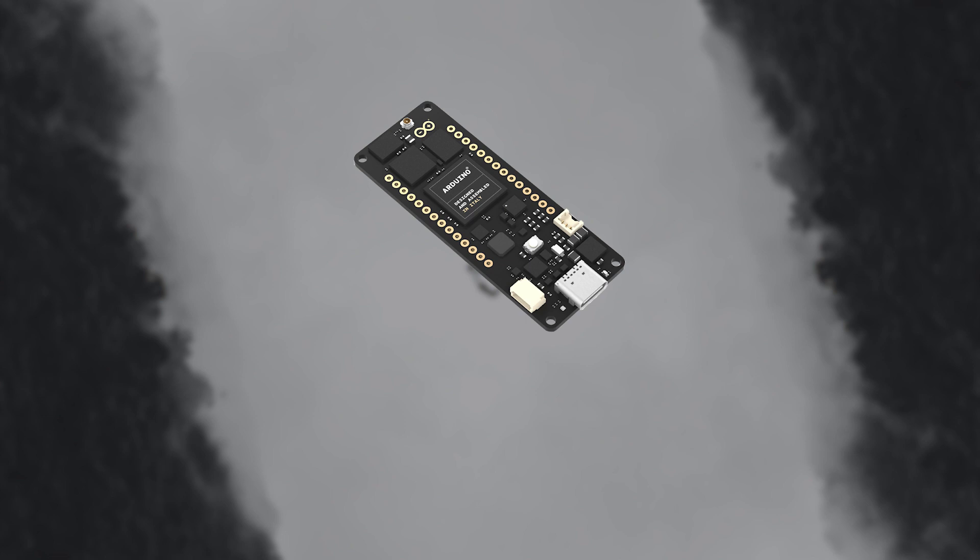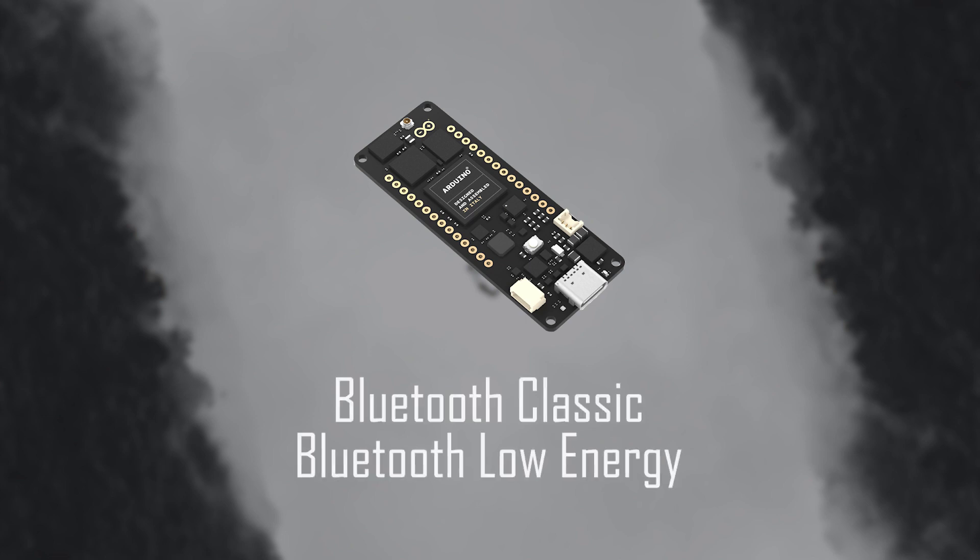The Bluetooth also supports Bluetooth Classic and BLE, Bluetooth Low Energy.